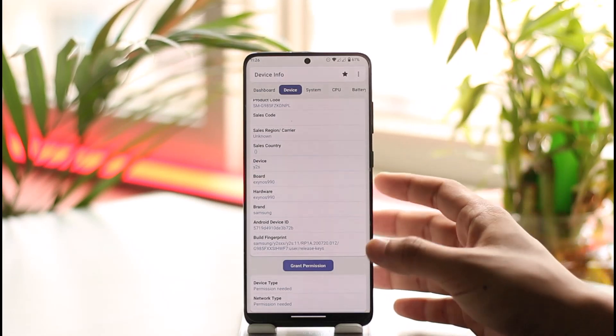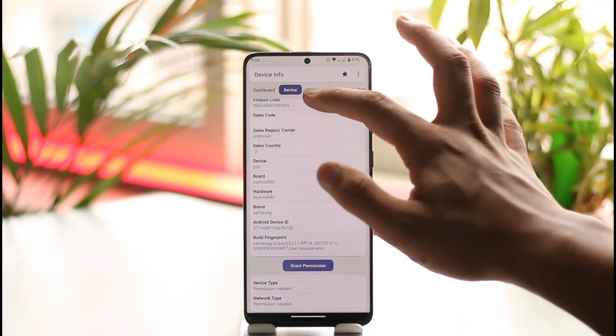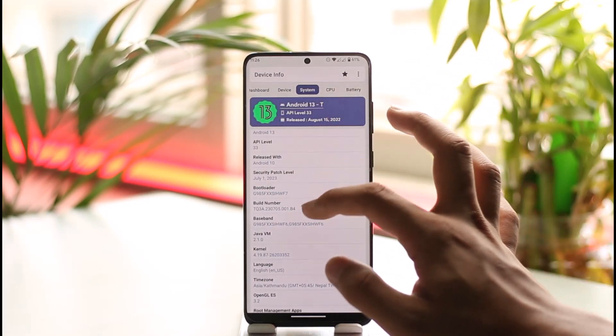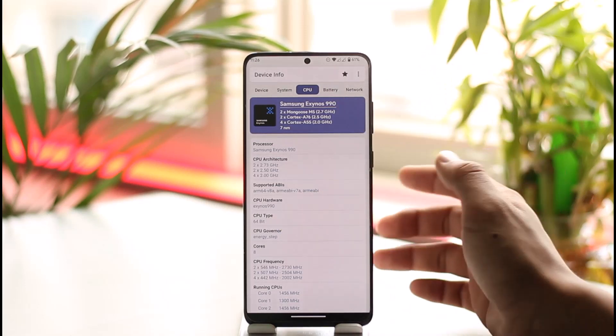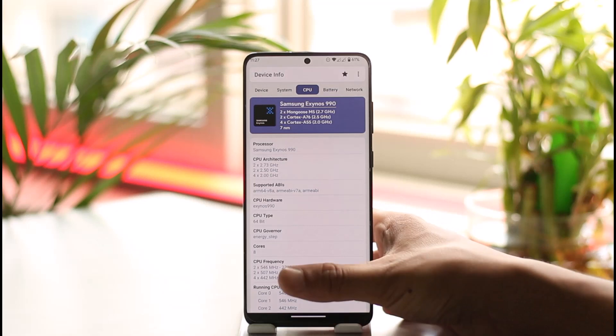If you do have Snapdragon — whether it's first gen, second gen, third gen, or whatever — you can also go inside System to find out your current processor. Inside the CPU section as well, you will be able to see the CPU hardware listed, in my case showing Exynos.